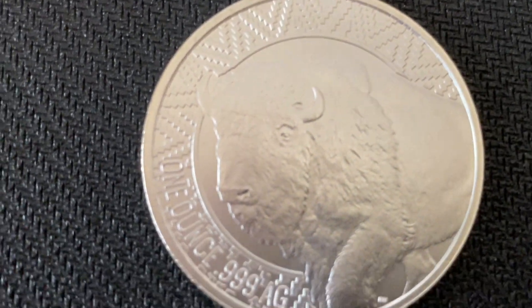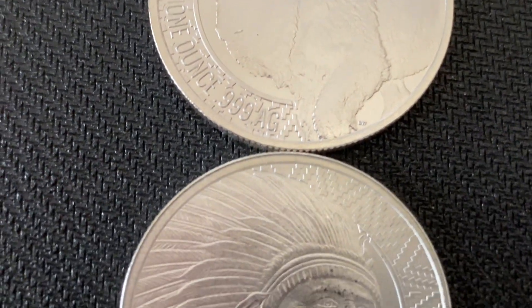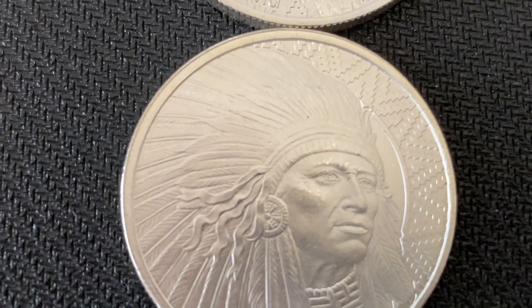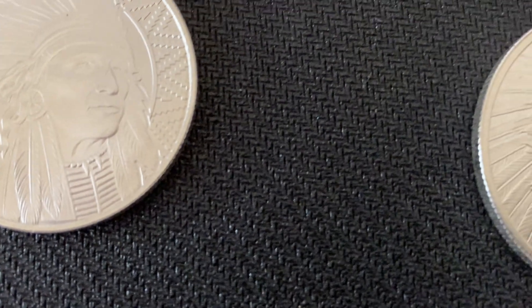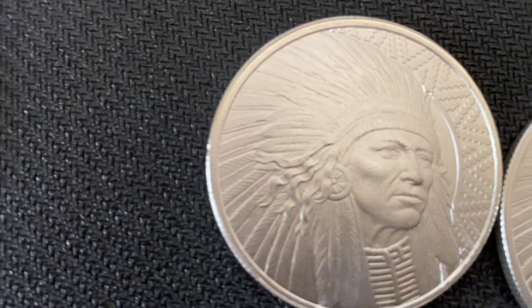I thought it was a good opportunity to kind of show off what I'm working on right now. I need another 15 before I can film my next tube. I just think they're gorgeous.